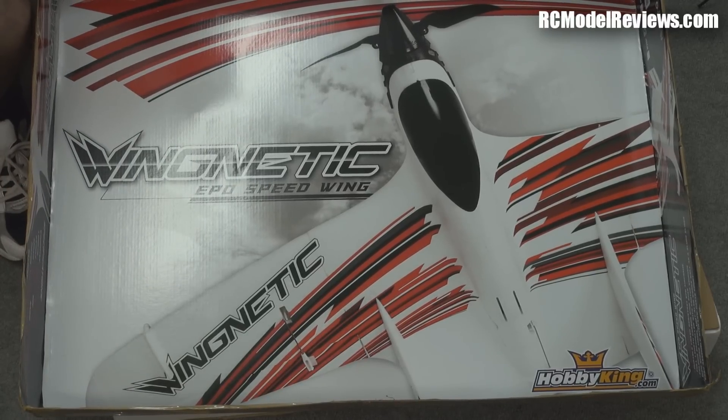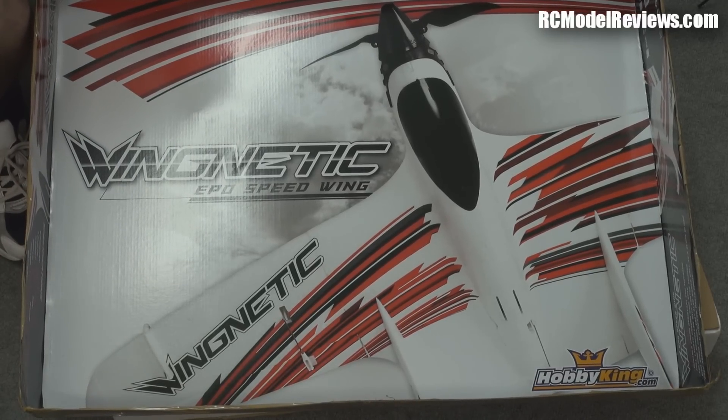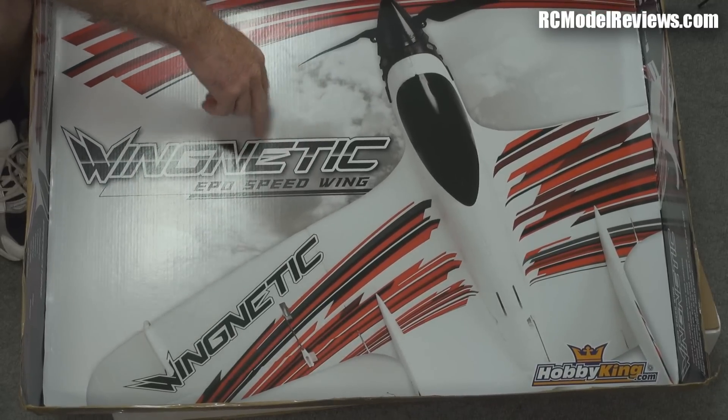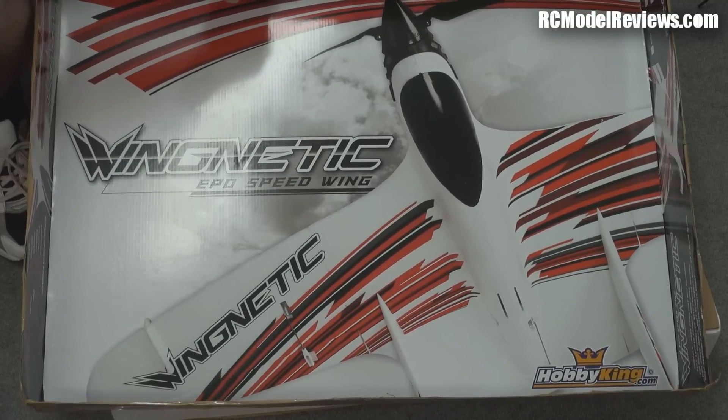It's actually a design I was contemplating for PulseJet power as it is. It was one of the American manufacturers that had a plane that looked really similar to this for Nitro power. And I thought, it's a really good layout for PulseJets.